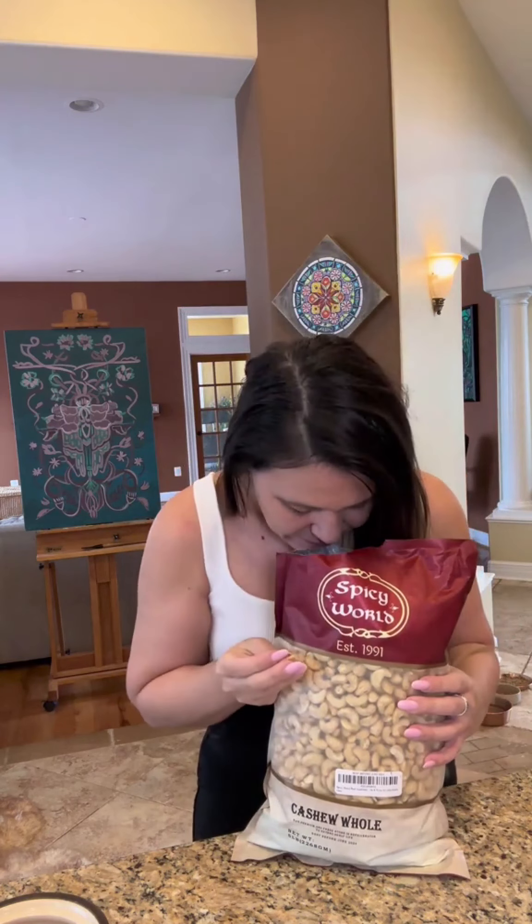They smell fresh. They're good — very, very soft, which they should be. They're raw and they're good quality nuts. Highly recommend them.